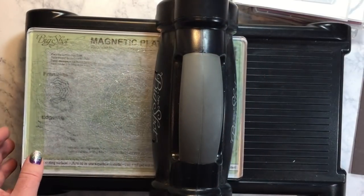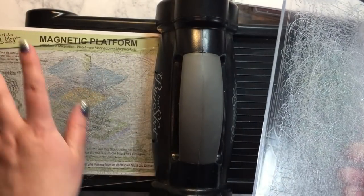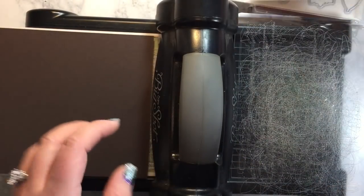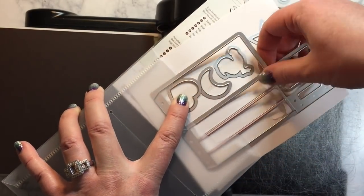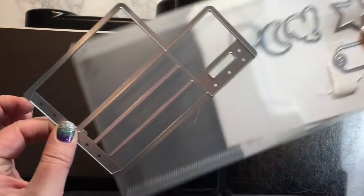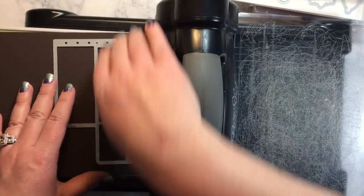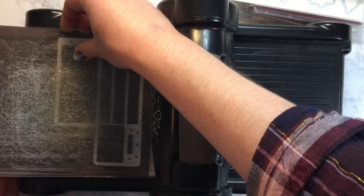I have my magnetic platform on here right now and I have my two cutting plates. So the sandwich is: magnetic platform, a cutting plate, your cardstock — and this is just a half sheet of cardstock, the same size as a standard card base, five and a half by eight and a half. I'm going to grab the framelit here and you're going to need two of these to make one crate. I'm going to put it on this way and run that through twice so that we can get two different cutouts.